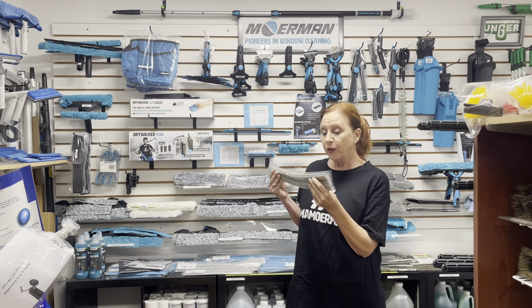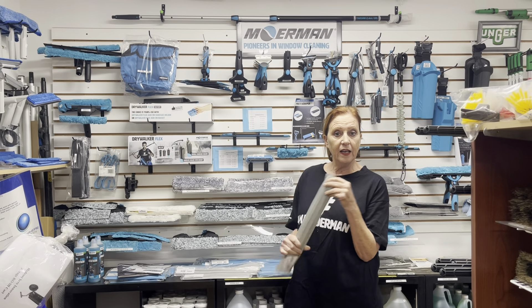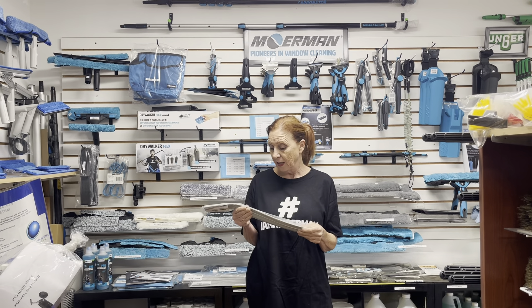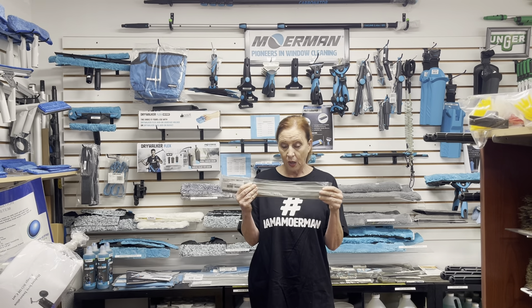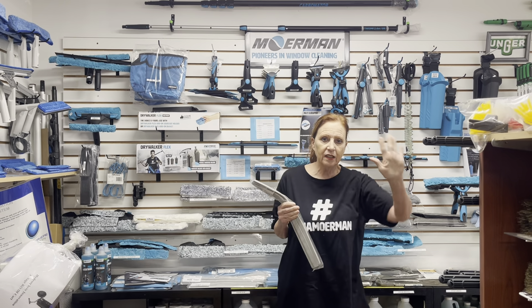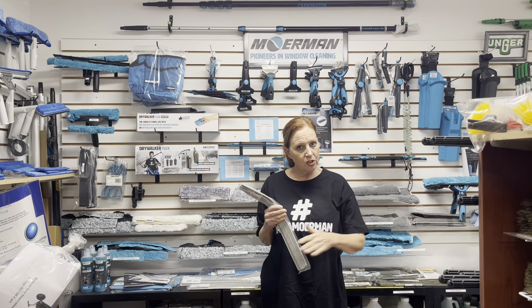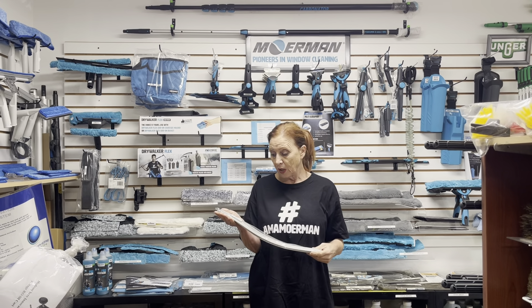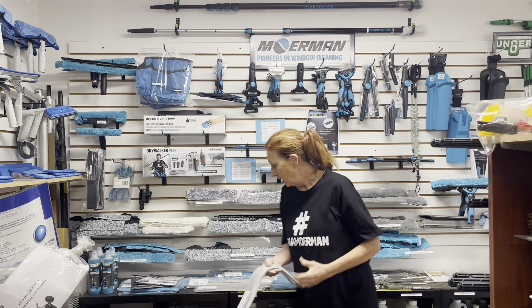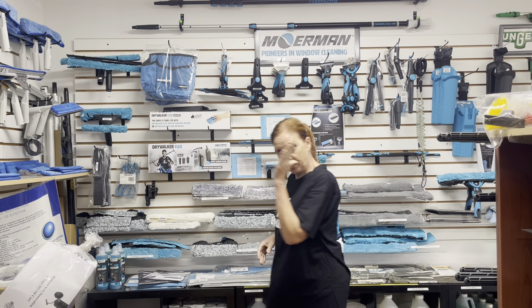The reviews coming back on this are about the way it grips the glass. People are saying this is a great rubber. It's firm enough, but pliable enough so when it's hitting the glass, you get a really nice glide to it. The new silver rubber comes in all the sizes that the liquidators come in, with just the straight cut.